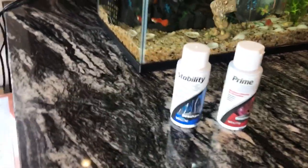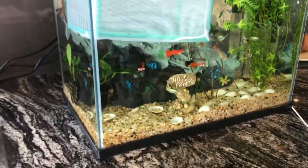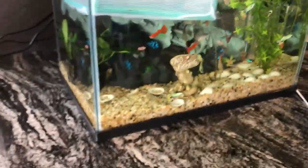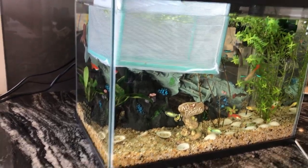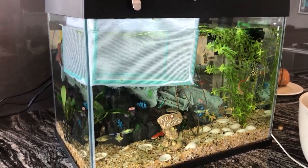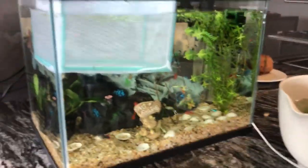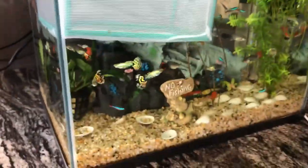You should keep putting it in for a week. After a week, you should go to your local aquarium center or aquarium to get your water tested. You don't have to do it, but they recommend it.